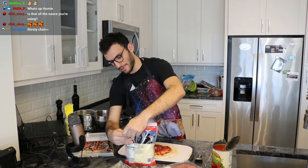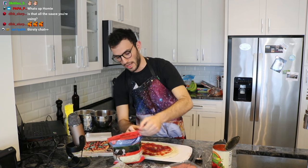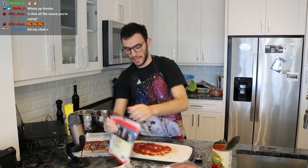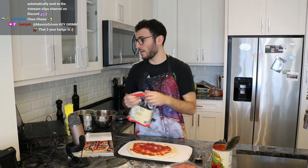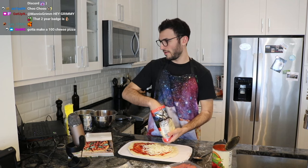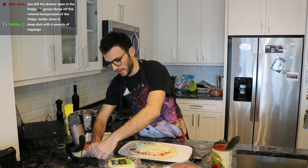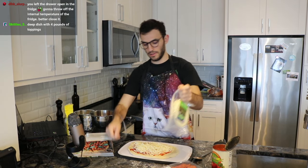The problem a lot of people end up doing with homemade pizzas is they overcrowd it, and then it gets very heavy and is actually really hard to transfer — because we're about to add like three more things on top of the sauce. It calls for shredded provolone, which I couldn't find, so I'm just going to shred my own slices of provolone instead.